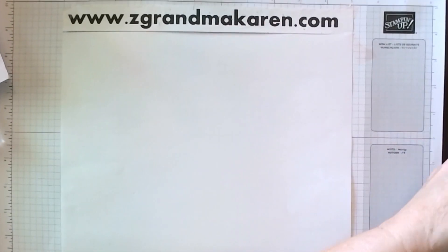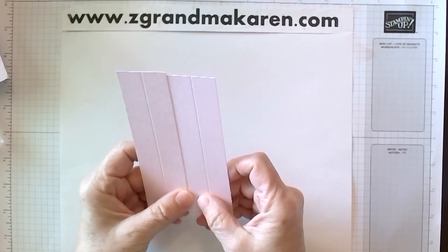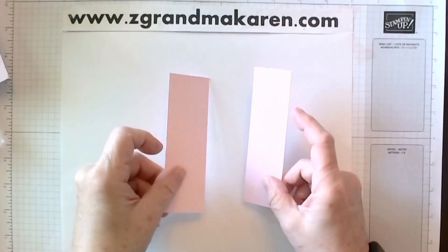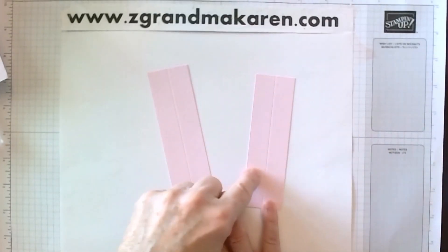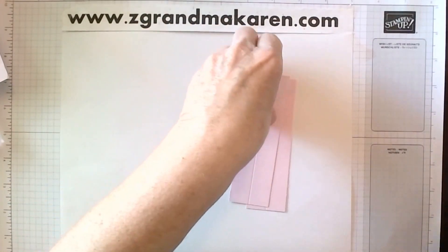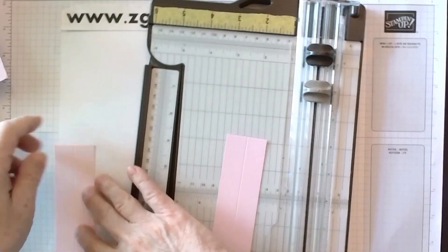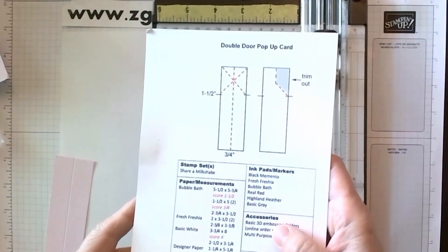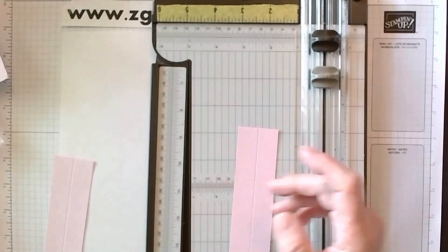Then we have our pieces. These are each one and a half by five, and they are scored at three quarters inch. Then we need to take our paper trimmer and we are going to first mark these at one and a half inches down from the top. These are indicated on our little sheet here — you just make a little mark on each of them.